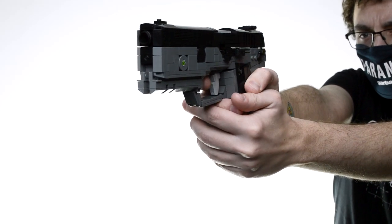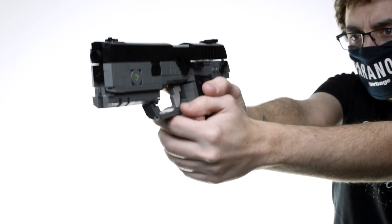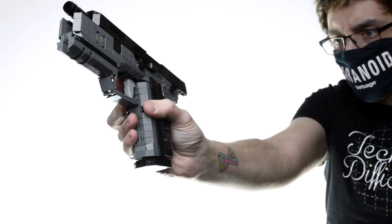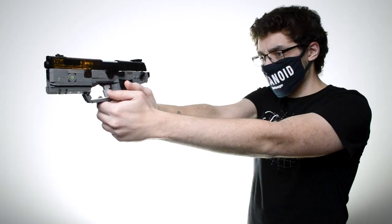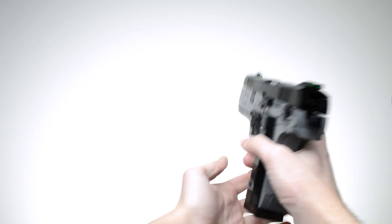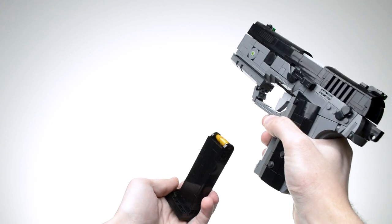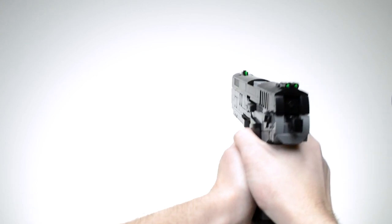These functions include a moving trigger, a moving spring-loaded slide with hammer, a slide lock, and a removable magazine with a working mag release. The techniques I used for the slide, the trigger, and the mag release are new ones for my pistol builds, so I'll show you how I did them.